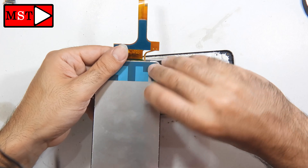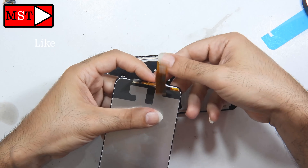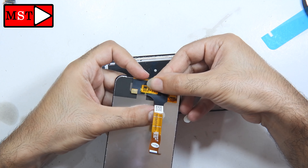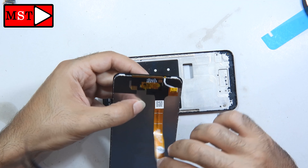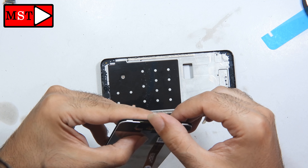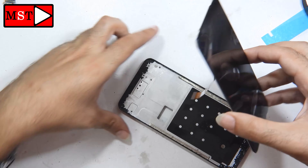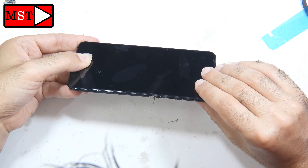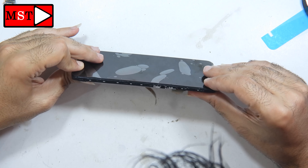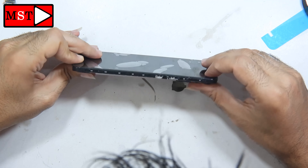Remove the blue stickers from the LCD, then push the flex cable through the screen opening. Be careful when you push it down. Now we can plug in the flex cable and press the screen into position. Connect the screen, then put the battery back and route the flex cable the same way as before.